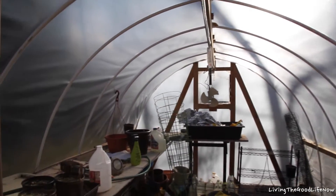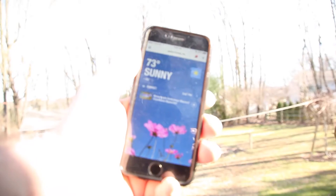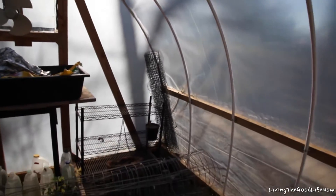I will admit it is a very extremely warm day. It's about 70, 73 outside, but in here it's definitely 90 degrees because it's sealed. So for those who are wondering what it looks like after a year, here you go.